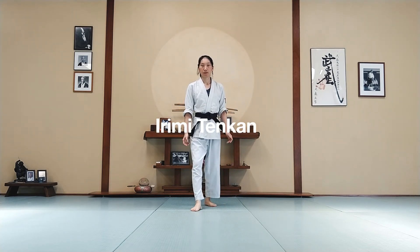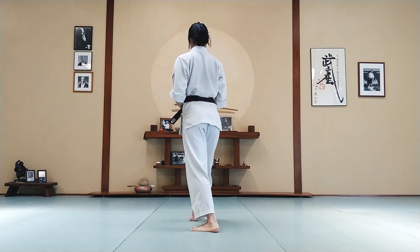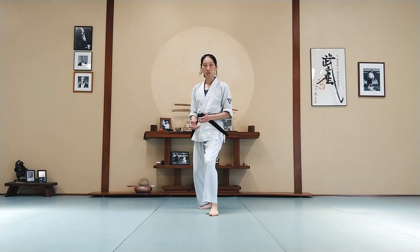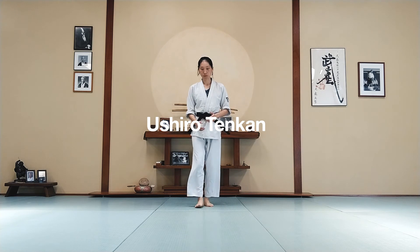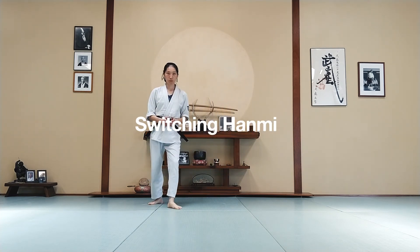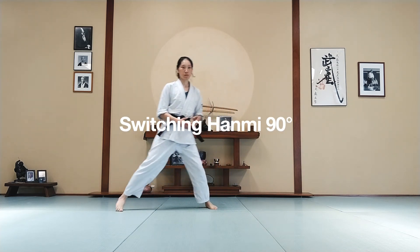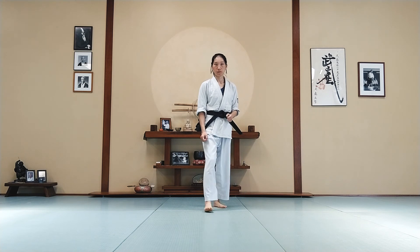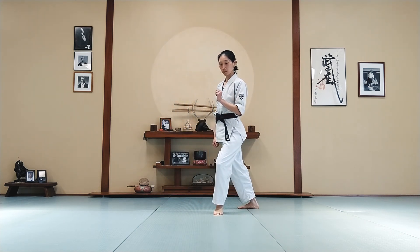Next is irimi tenkan. Good. Next one is ushiro tenkan. Very nice. Switching hanmi. Switch hanmi 90 degrees. Let's do the last footwork we worked on today, which is getting off the line — back foot goes off the line. Good job!